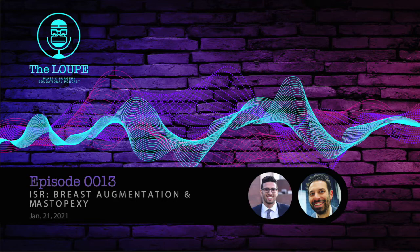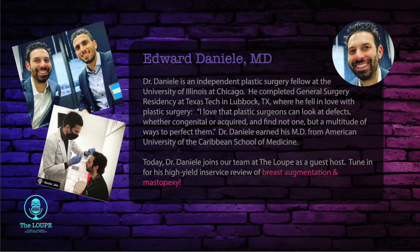If you're watching us on YouTube, follow along for citations and illustrations. This is just more of a supplement or an adjunct to your studying, and it's not meant to be comprehensive. Today I have with me one of my good friends and co-fellow at UIC, Dr. Eddie Daniele. Welcome to the podcast. Why don't you tell us about yourself?